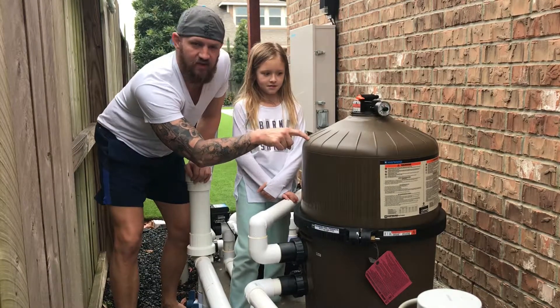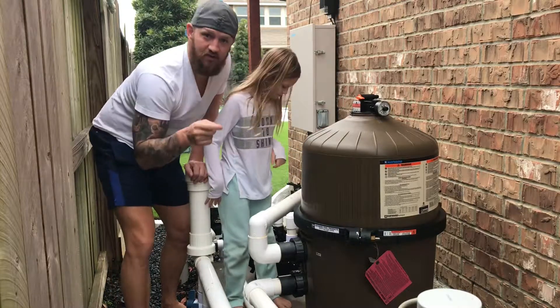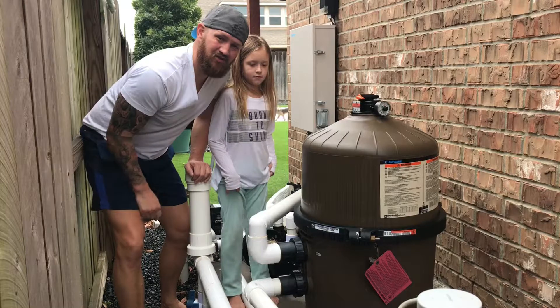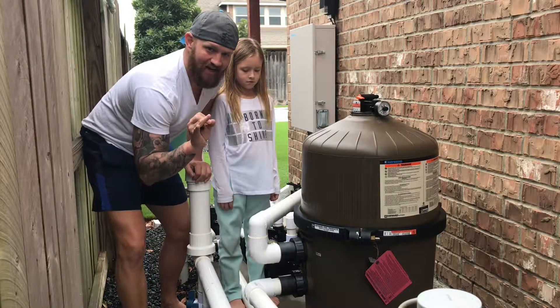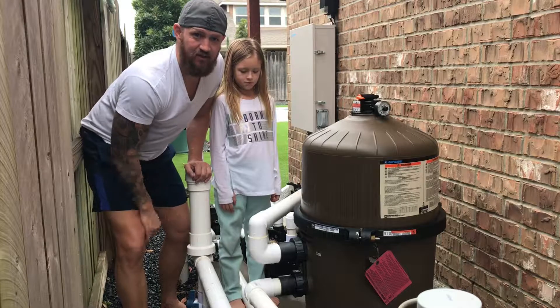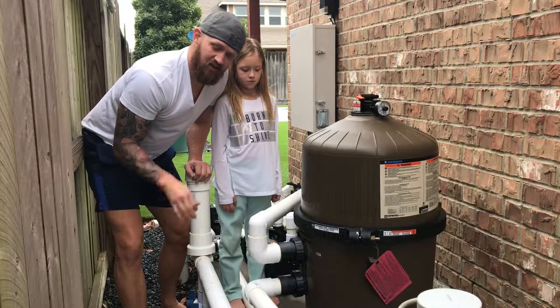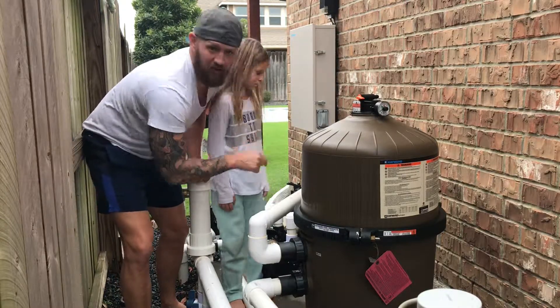Today we're going to show you how to clean the big cartridge filters in your pool filter. You're going to want to do this about once every six months or so. If you've got a new pool, you can't do it too much — about every three months to keep your filter pumps running nice and smooth. It's also a good time to do it after fireworks, when you're going to have a lot of crap in your pool.